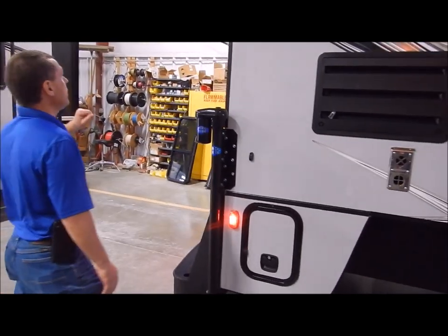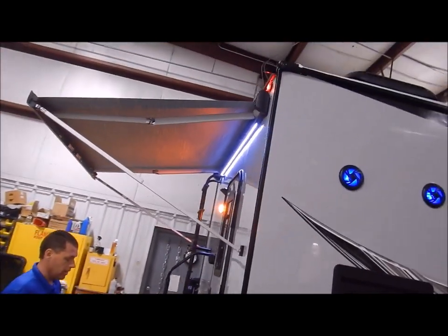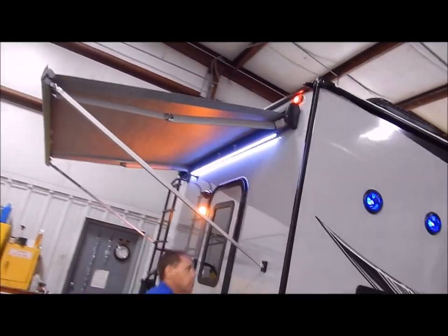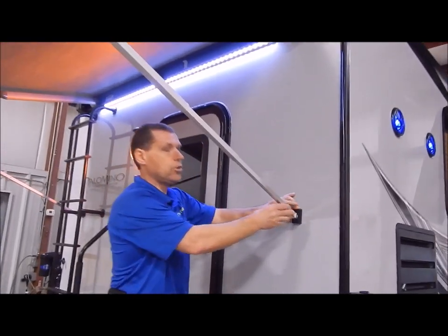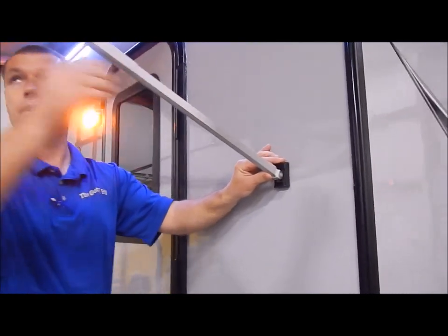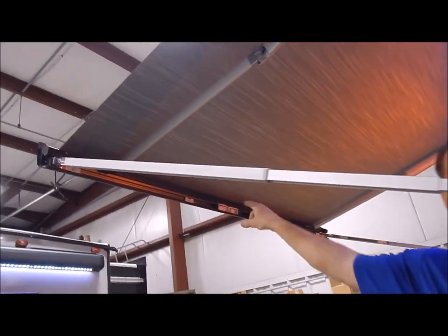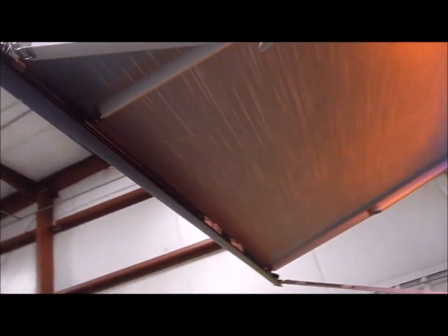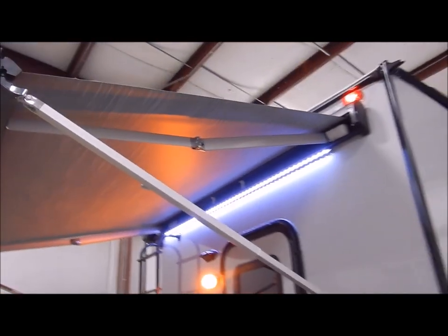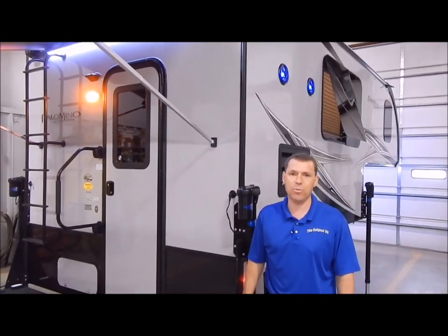On the awning, these are power awnings. It does have the LED strip light underneath the awning. It also has your braces — these do extend. You do have an extension here to get your length, and they do fold up and just snap into place out here on the edge of the awning. That concludes the outside of the Palomino HS2901, and now we'll move to the inside.